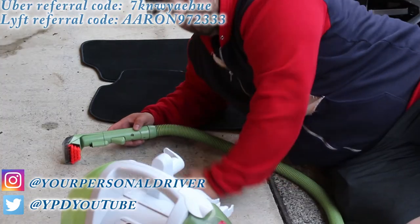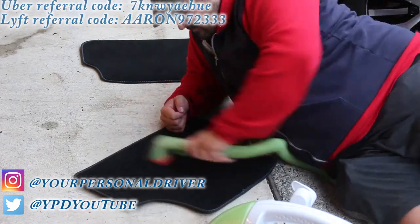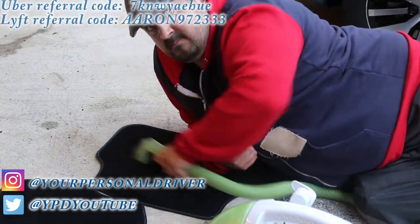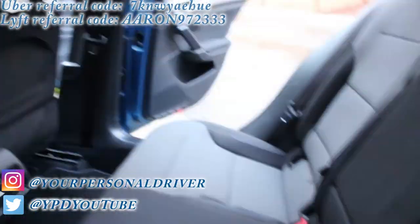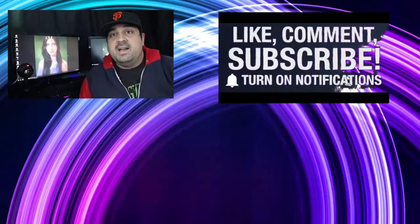Now don't forget the mats we took out earlier. And now guys, let's take a look at the finished product. You just do the same process on the front and your car is ready to go.